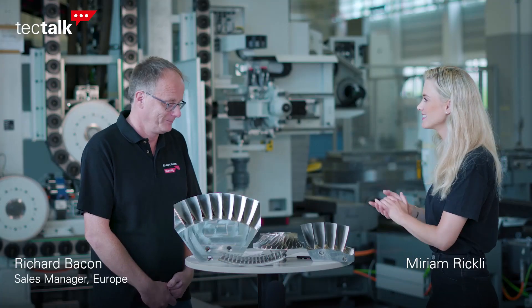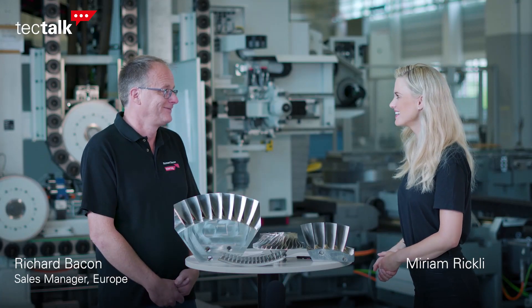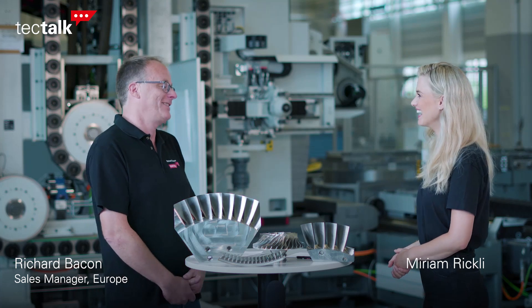Hi and welcome to the Tech Talk. My name is Mirjam and today we're talking about the best machining solution for BLISCs, and that's why we have Richard here. He is an absolute expert in this case. It's great to be here and I'm looking forward to this discussion today.